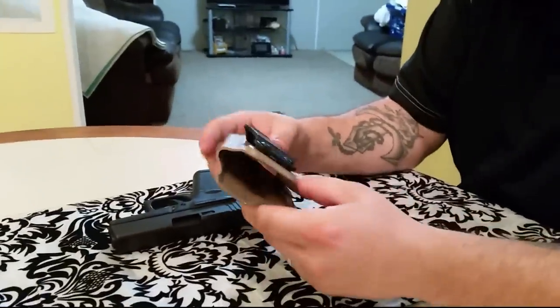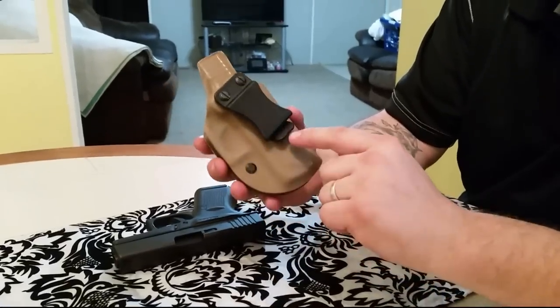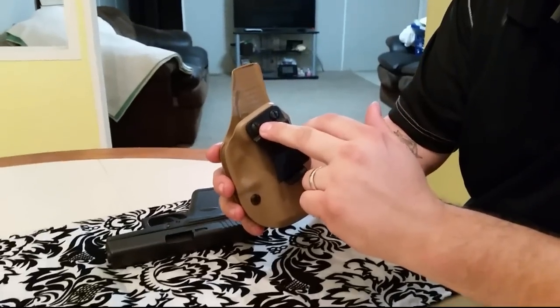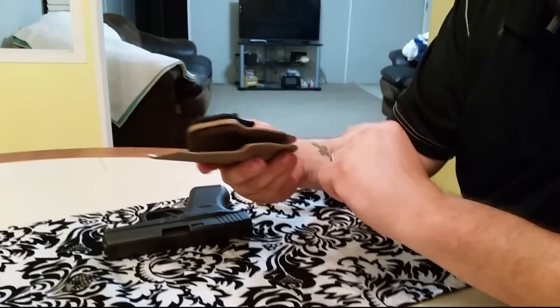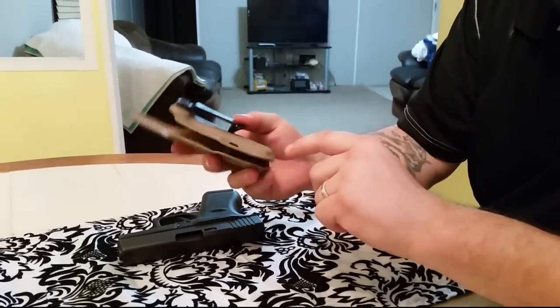This is a .08 Kydex that he uses. And you have the fold-over mold injection clips with just basic flathead screws in there — I think they're black oxide to prevent them from rusting — with your little bushings right in there, and then your single retention adjustment screw with your bushing.